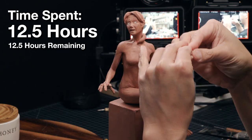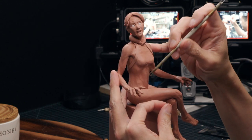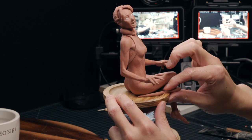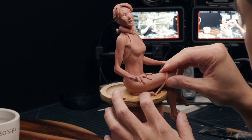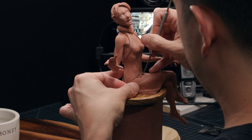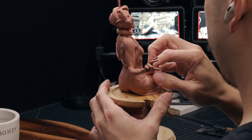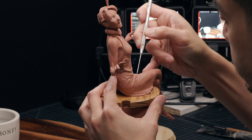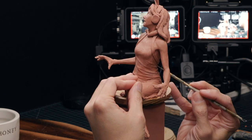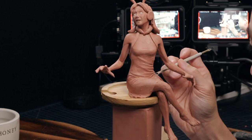So we just reached the halfway point — twelve and a half hours in. We have a mostly done anatomy, a mostly done face, we're starting on the costume proper, and we have the base sort of figured out. We still need to get to the bee at some point — I probably need a few hours for that. Right now I'm feeling like I have a pretty good shot at making it to the finish line with a decent sculpture. Depends on how much work this dress is going to be. If this dress takes any more than three or four hours, I'm going to be in trouble.